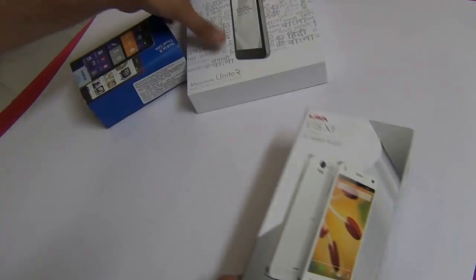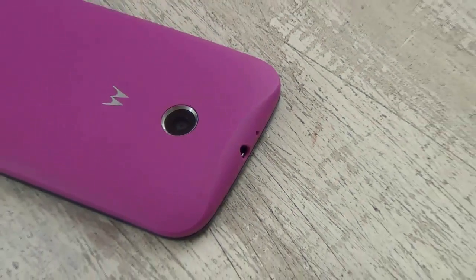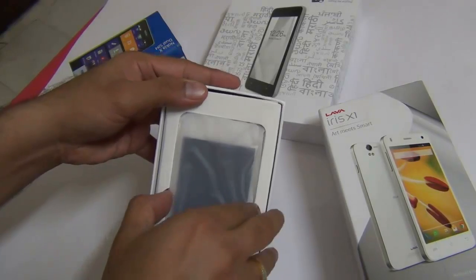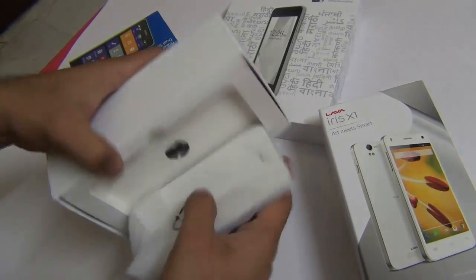Yes, this is priced at around 1,000 rupees higher than the Micromax Unite 2 as well as the Moto E from Motorola. In this video, I'm going to quickly unbox, show you the box contents and what all you get with the phone. I'll give you my first impressions, build quality review, camera samples, as well as a quick benchmark of the Lava Iris X1.